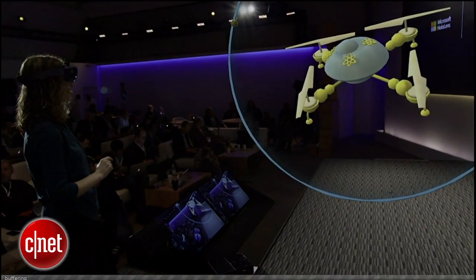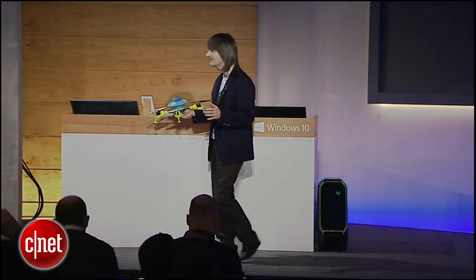This is a 3D print we made earlier of Lorraine's creation and Lorraine's quadcopter. This was made entirely in HoloStudio.